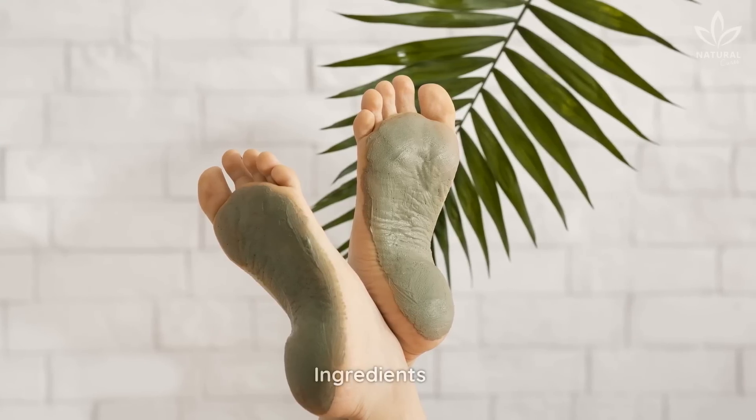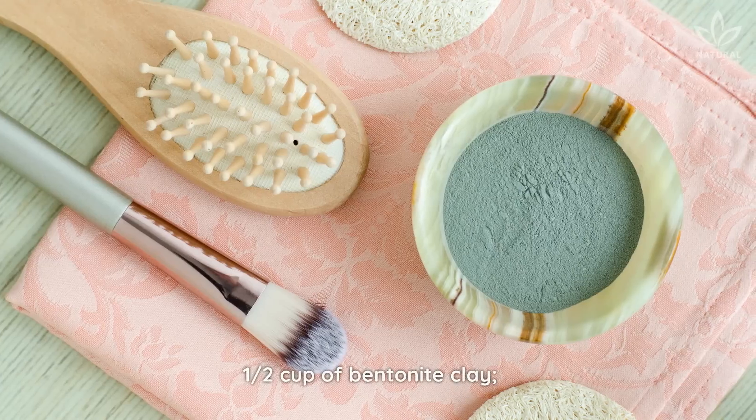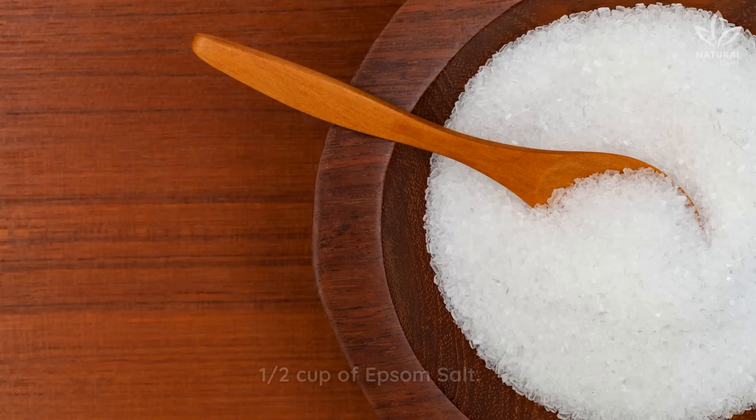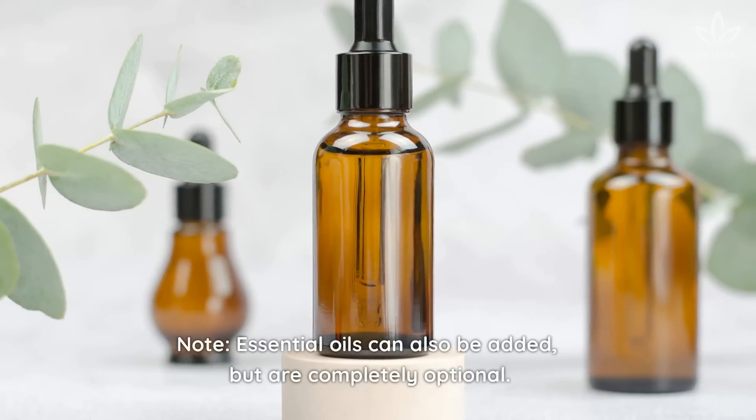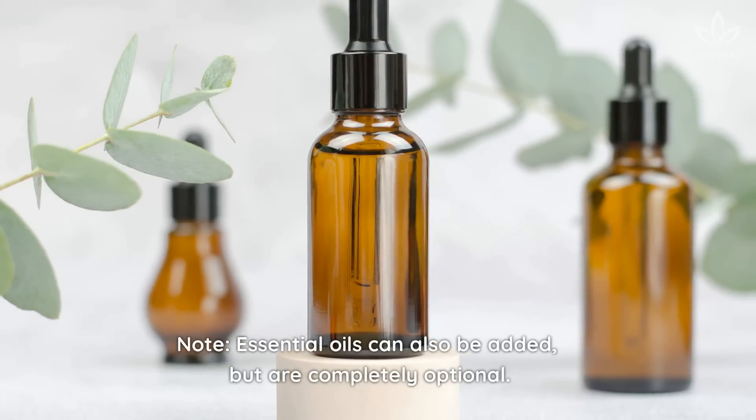Clay bath. Ingredients: ½ cup of bentonite clay, ½ cup of Epsom salt. Essential oils can also be added, but are completely optional.